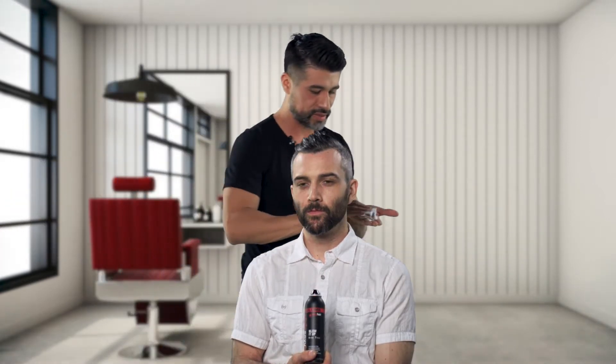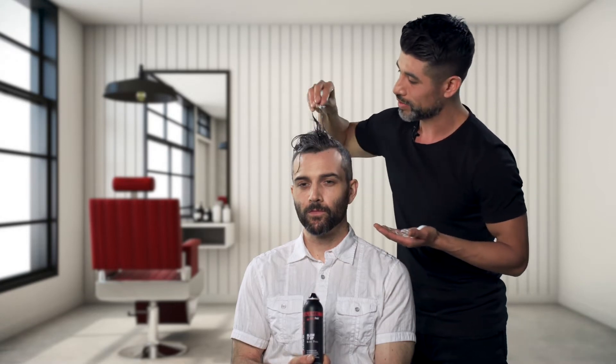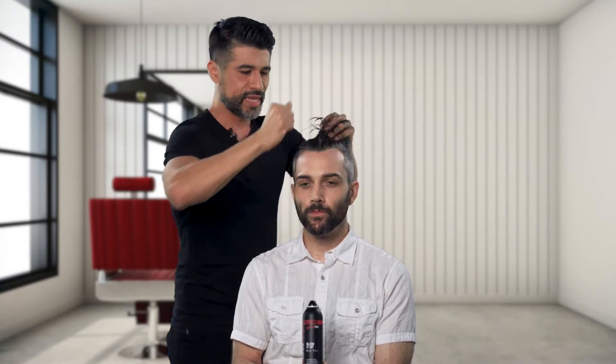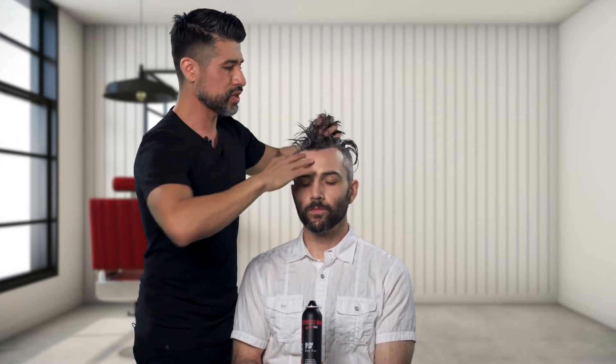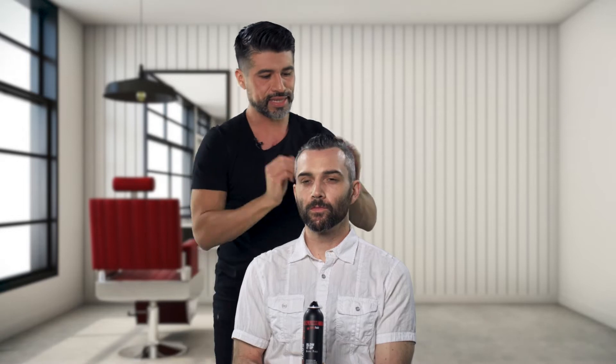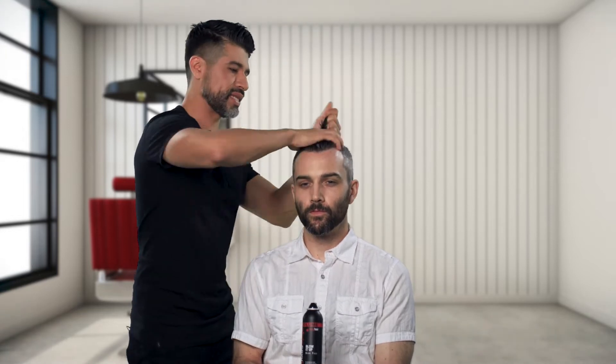I'll show exactly how I want to use the product, working from my palms to my fingertips. Wherever you want the most volume, we're going to put the most — right in the front — and working my way towards the back. The style we're trying to create is that disconnected pompadour, so definitely a lot of height in the front, and nice and collapsed, or compact in that crown area.